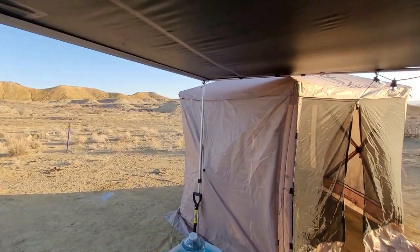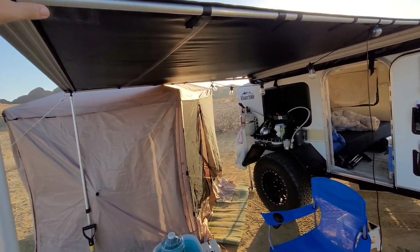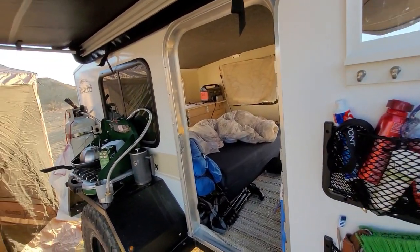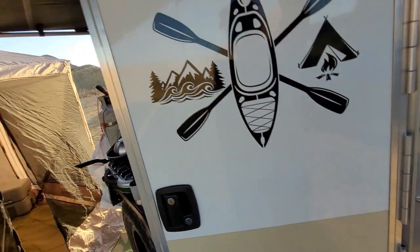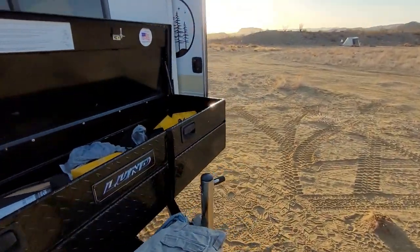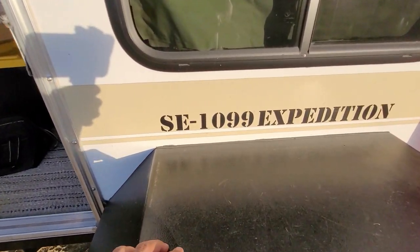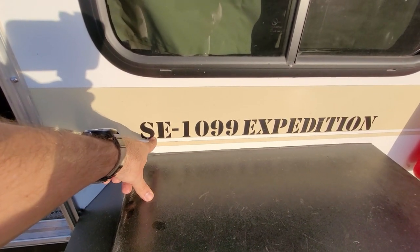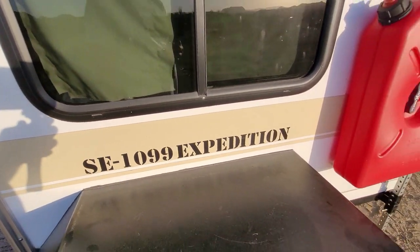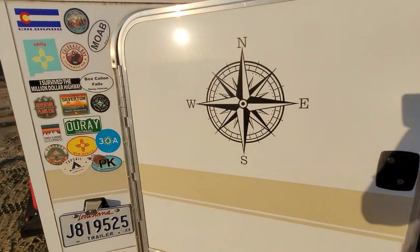This is just a cheap Chinese knockoff ARB canopy, but it works great. I put these stickers on myself and tore off all the Runaway branding — I wanted to customize it and make it my own. I call it the SE 1099 Expedition. If you haven't figured that out, that is self-employed, 1099 contractor status — it's kind of an ode to self-employment and everything I planned to do.